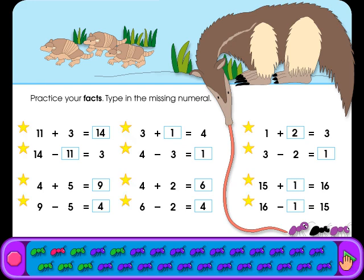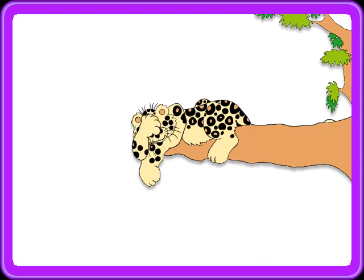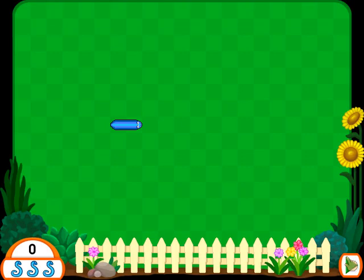You're the best — now do the rest! Add or subtract to find the answer and type in the correct numerals. Type in the missing numeral.